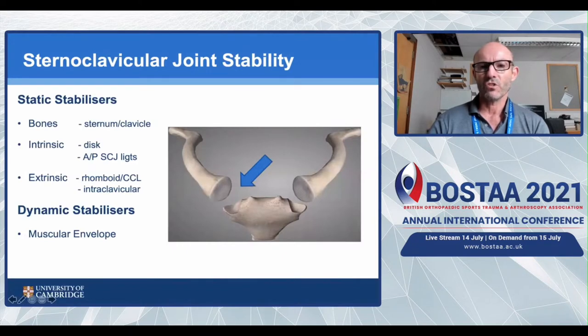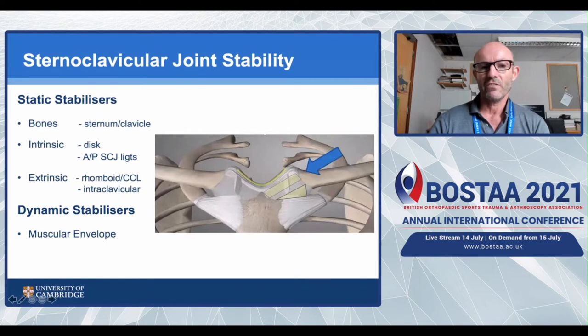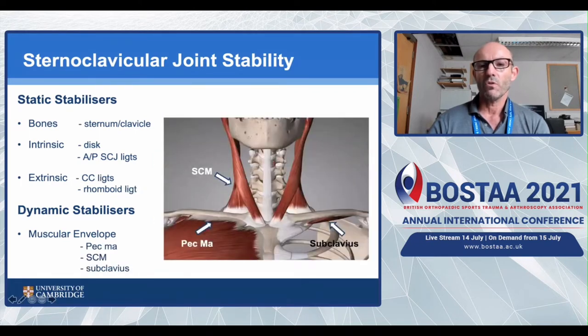I'm going to go over what stabilises the sternoclavicular joint. It has very little bony congruency. Intrinsically, there are the anterior and posterior sternoclavicular joint ligaments, and the disc gives some stability. Extrinsically, it's mainly the costoclavicular ligaments. The dynamic stabilisers are important, and this is something we hadn't appreciated until relatively recently. The main dynamic stabilisers are the sternal part of pec major, sternocleidomastoid itself, and to a lesser extent, subclavius.